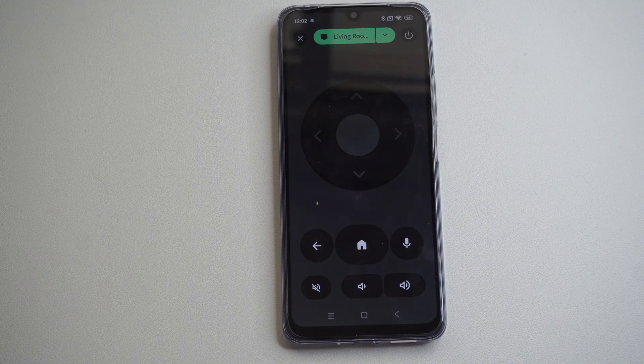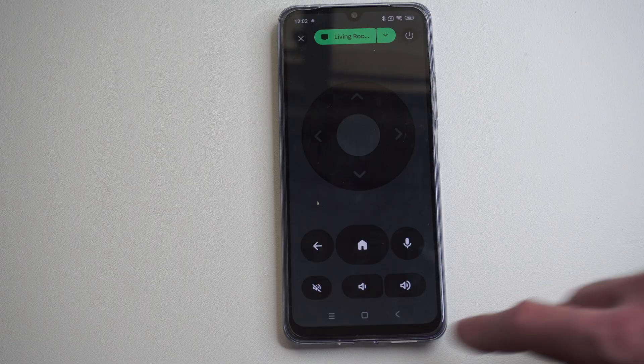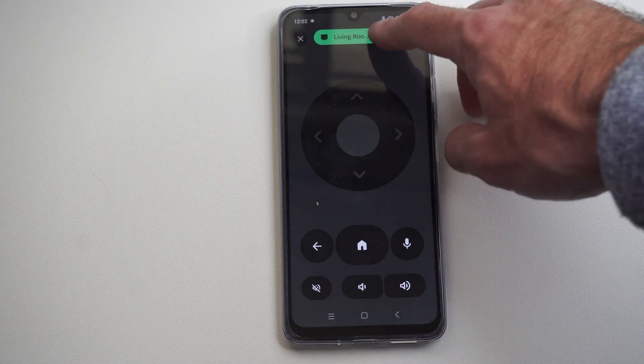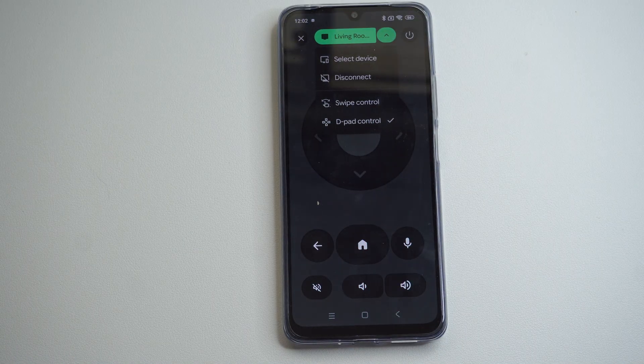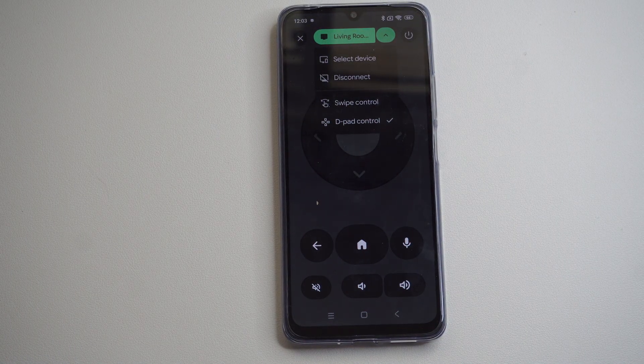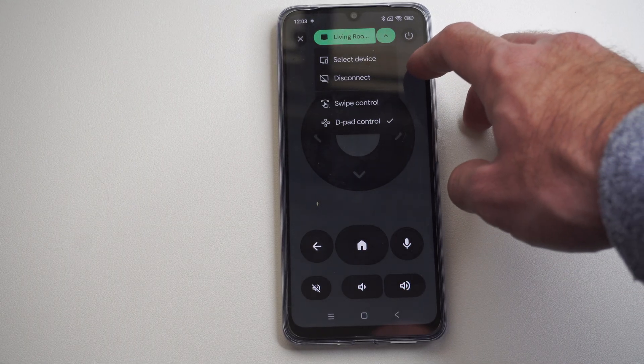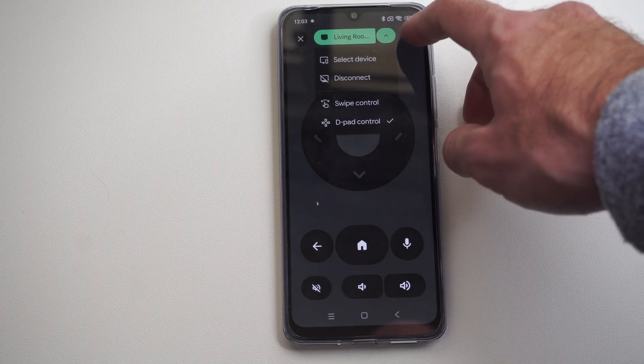It looks like it's connected — my TV might turn on in the background, so I might want to go ahead and turn this off. But here is a remote for this. I can go to the power, volume, home. I can go to disconnect, use a different controller, or select a different device. I think that is my Google Chromecast device or Google streamer I'm connected to.